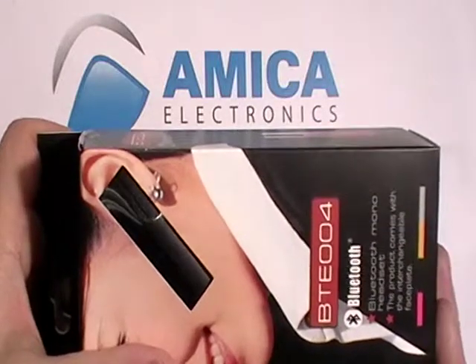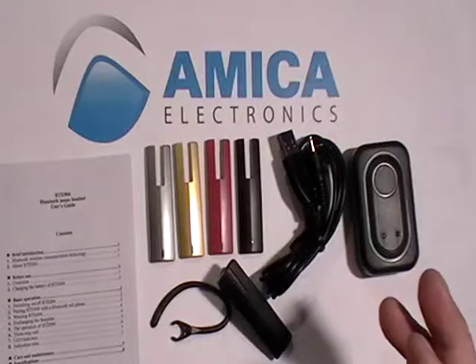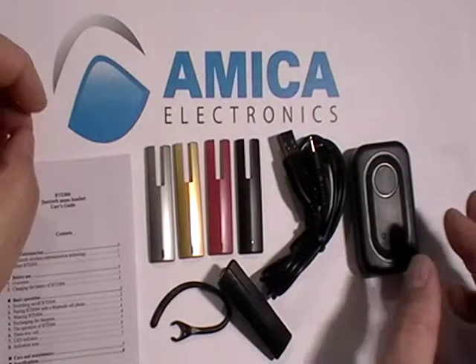This is the box — it's the BTE-004. When your box arrives, it's going to have everything you need to operate and function your Bluetooth.